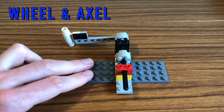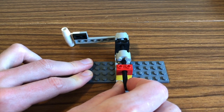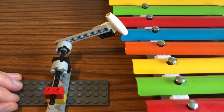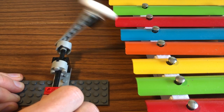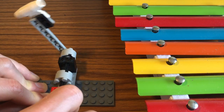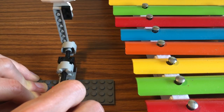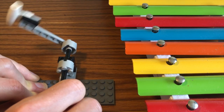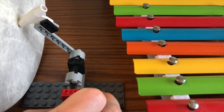I've used some old Lego to create some simple music machines. This one is based on the wheel and axle — when I turn the axle, the hammer spins round and strikes, and I can use that to play an instrument. By moving the axle forwards and backwards while rotating it, I can swap between different notes.